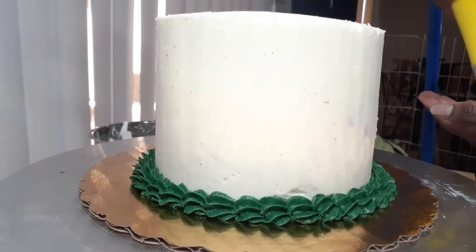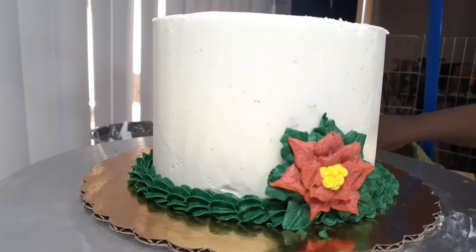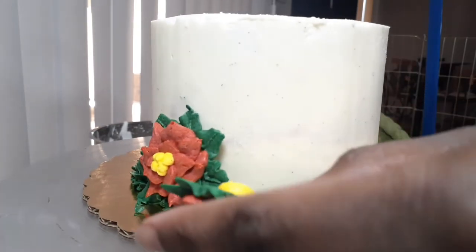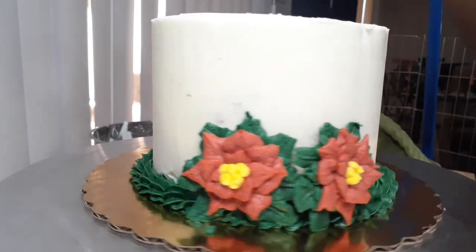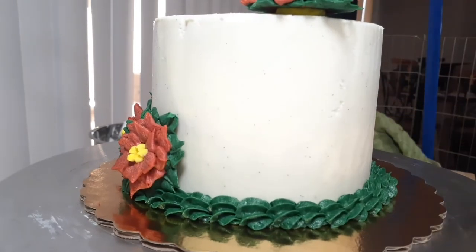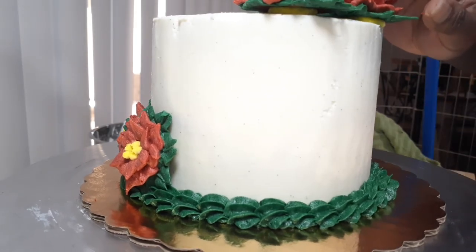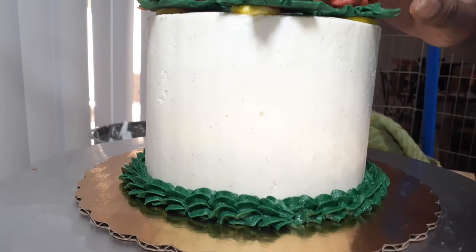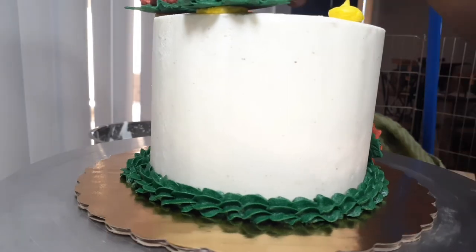I'm going to attach my decorations, which are some buttercream poinsettias. These poinsettias are things I made while my cake was chilling, so I wasn't wasting any time. I'm attaching them with some yellow buttercream. You're not going to see the back of these poinsettias, so whatever buttercream you have leftover is perfectly fine. If concerned, I would use white or green since the green leaves and white would match the cake. It's important to note that my poinsettias have been in the freezer for at least half an hour — they pull off nicely from the parchment and are nice and firm. I can use gentle pressure to push them onto my cake without snapping or melting.